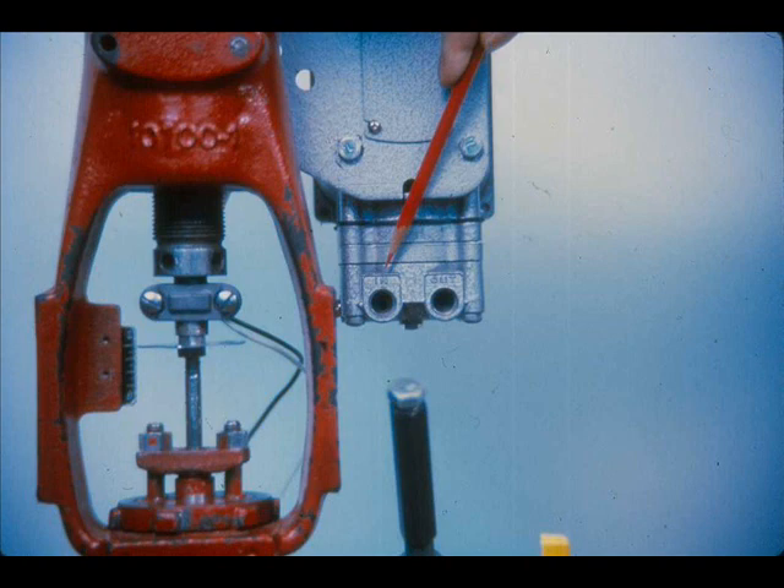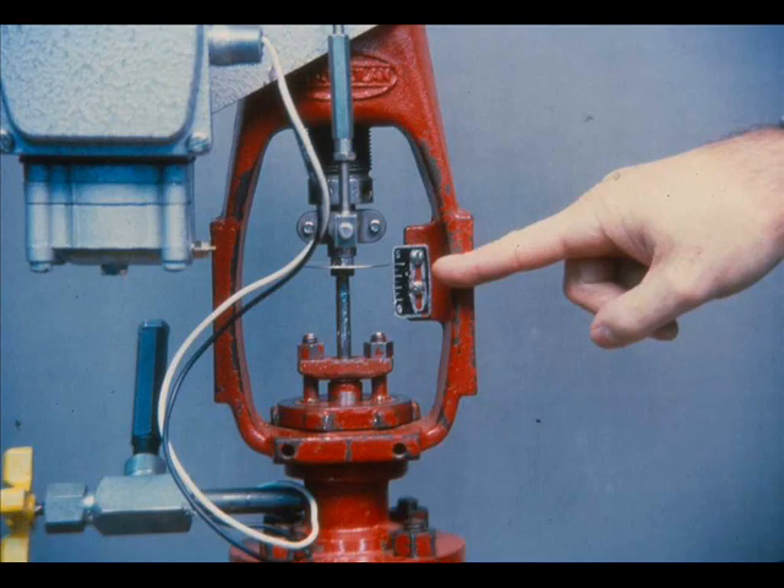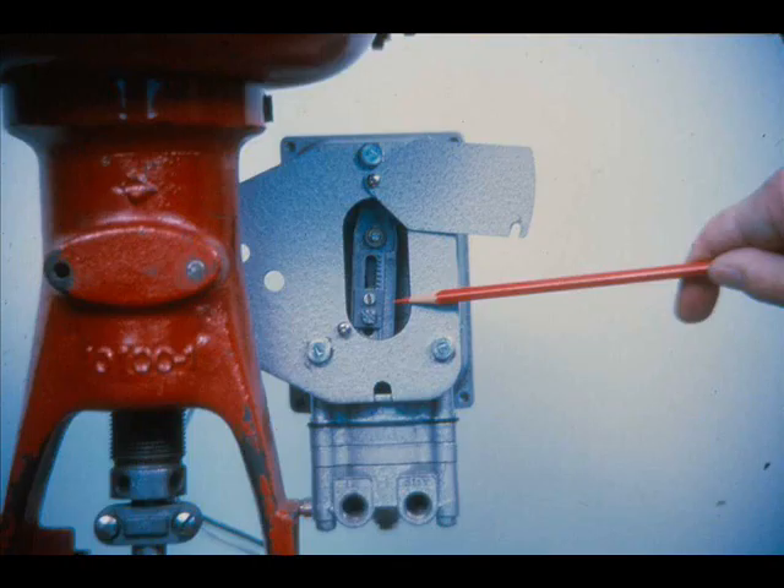Connect a regulated air supply to the quarter-inch connection on the relay marked N. Connect the valve actuator to the quarter-inch connection on the relay marked out. To calibrate the positioner, the valve travel must be known. Loosen the index lock screw and rotate the pinion until the stroke index is opposite the marking on the stroke scale corresponding to the rated stroke of the valve.